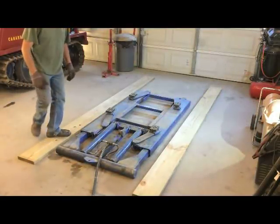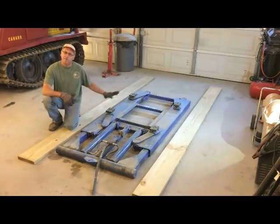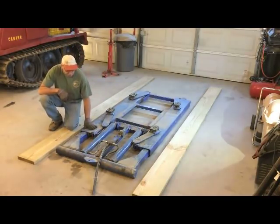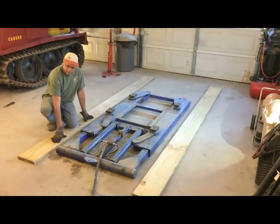One of the questions I get is how do I get a car on here? Well, that is a problem. I've got a little runabout that I'm actually going to bring in here to change the oil on, and this is just too high for a car. So the best way to do this is to lay down a couple of 2x10s.